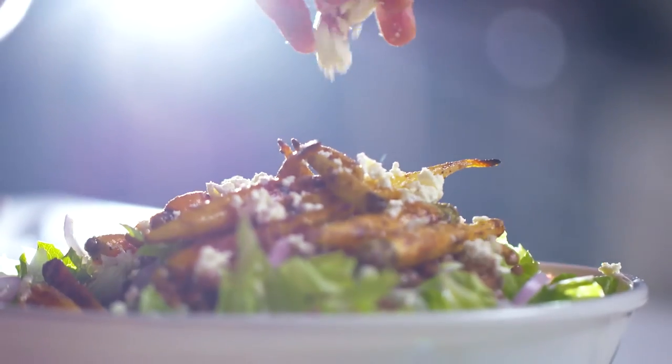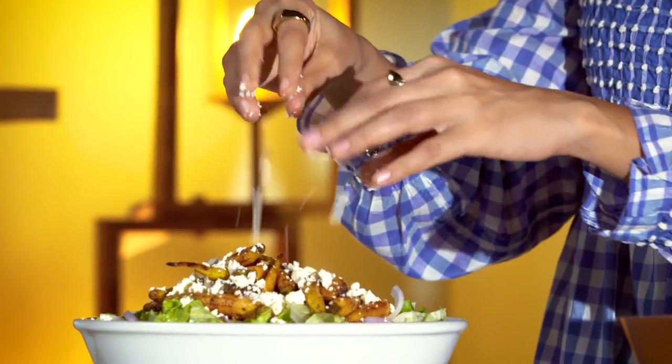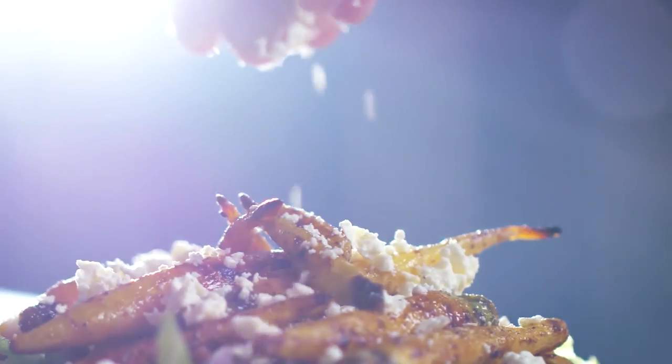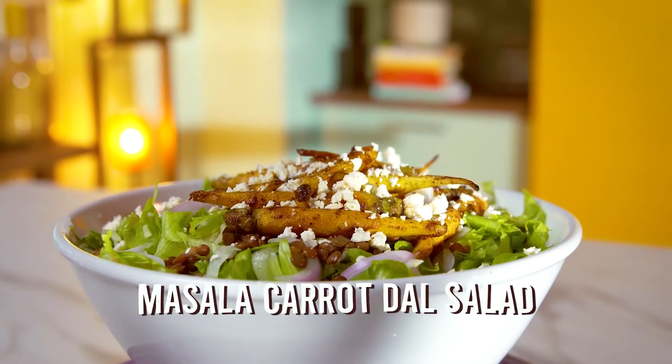This is a very ottolenghi-ish Indian salad. There's one lesson I have learnt though — you always need a bigger salad bowl for mixing than you think you will need. So while I get to mixing this salad, I hope you enjoyed this video.